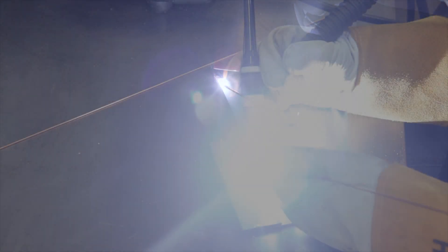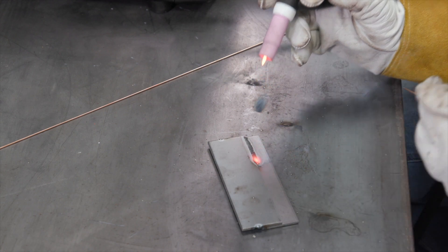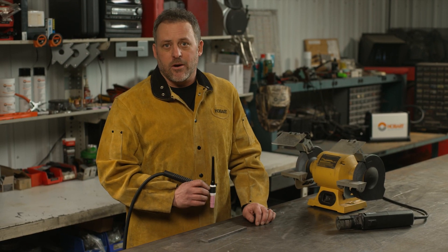When you finish, pull back and you should have a nice stack of dimes look. These are some of the basics of TIG welding and should help you get started. Once you master your timing, you'll be ready to do more advanced TIG welds and accomplish any job that comes your way.